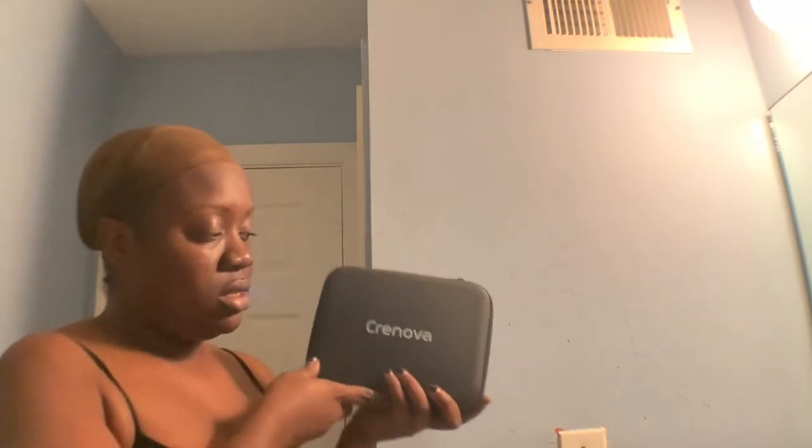Sup y'all! I can't tell if I'm in focus because I'm using my new camera lens from Cronova. This is the actual thing and this is my first time actually recording on my own with this set. I forgot to turn on my lights — y'all can't see me!